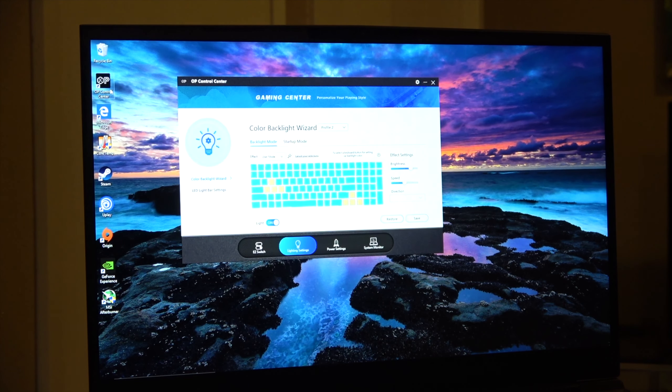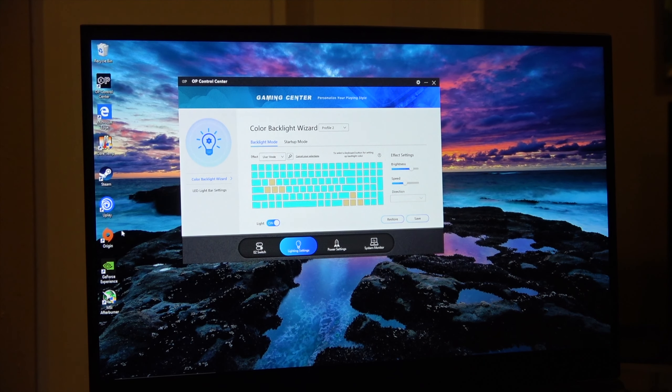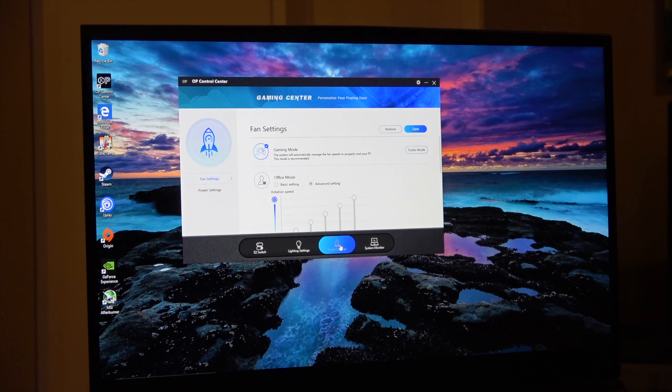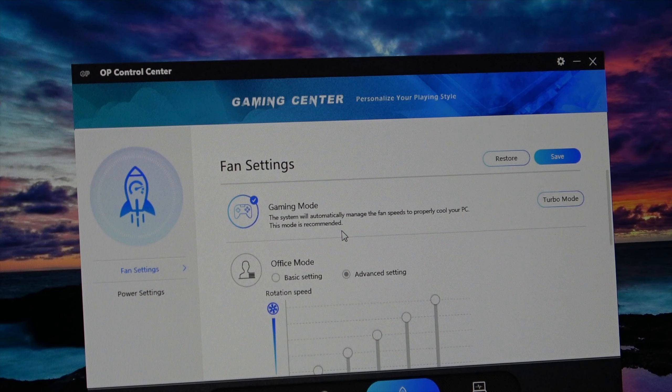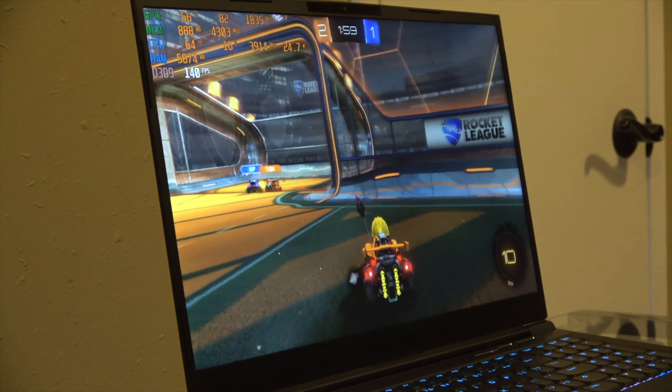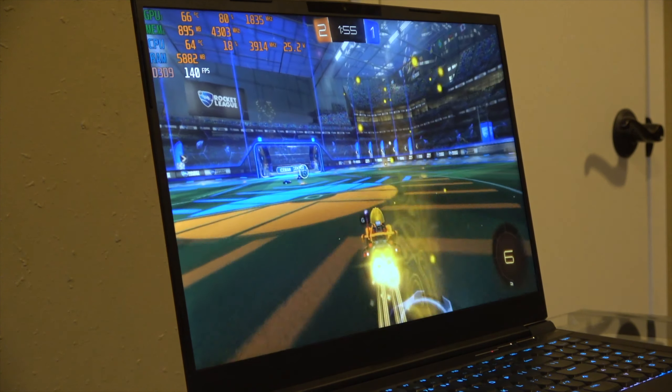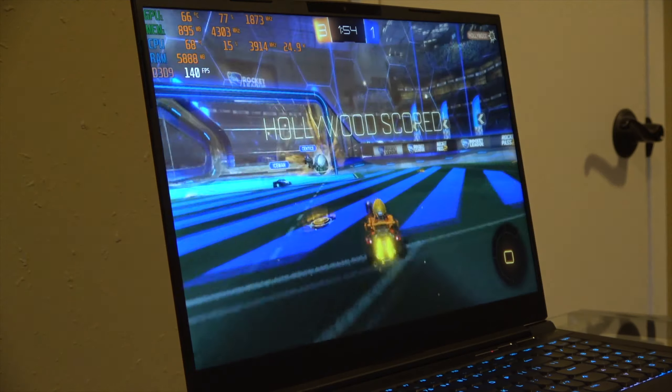It has some built-in OP control center software, and I'm just sticking with the recommended power and fan profile for now. It seems to be pretty quiet when idling or doing basic stuff like browsing or watching YouTube — actually a lot quieter than other gaming laptops I've had in those situations. The fans do ramp up when you're gaming, but they don't go crazy like the turbo setting. I think it has a pretty acceptable noise level for a gaming laptop.